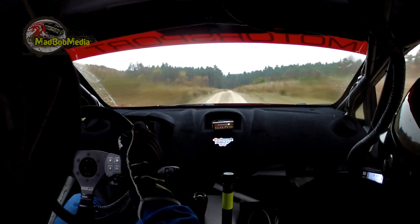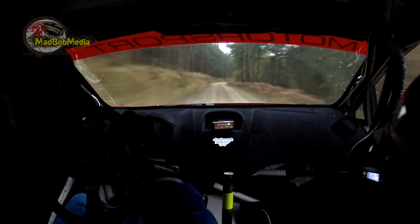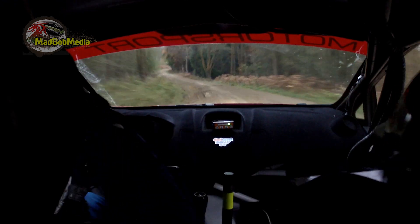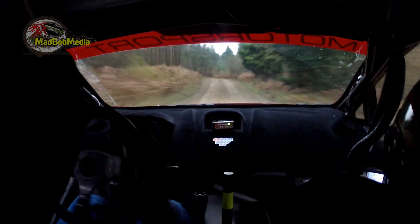And then it's a left five, one hundred. And then it's a right five in only sixty. Danger crest, short left three, slippy and right five. And caution crest left five, then a slow crest hairpin right, don't cut late.